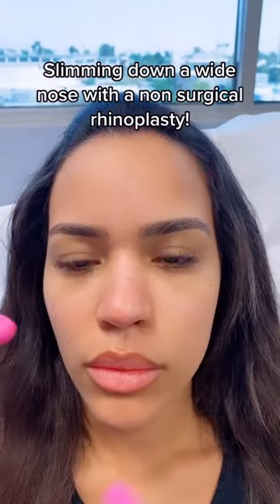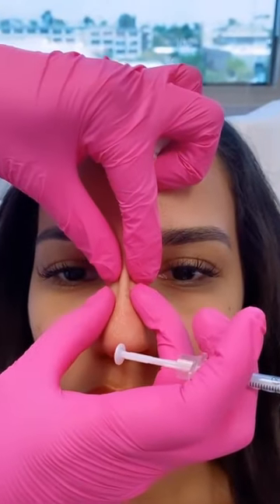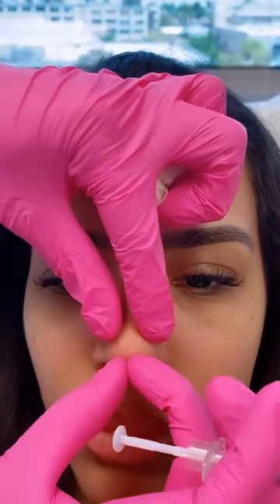Liquid Rhino is going to focus on thinning a broader, flatter nose. It's a little more bulbous, so you would think that if you add filler, you would get more round, but we're actually going to create the illusion that it's more aquiline, more thin, and more refined.